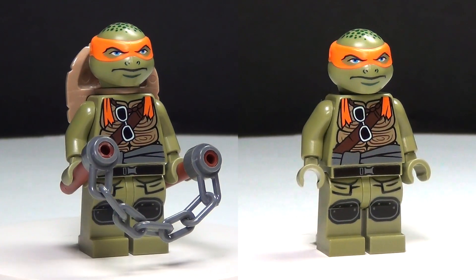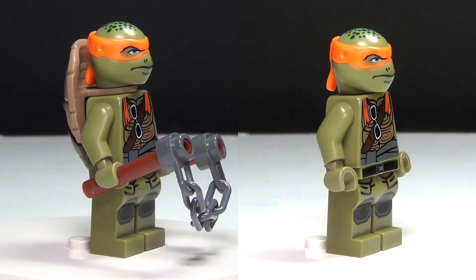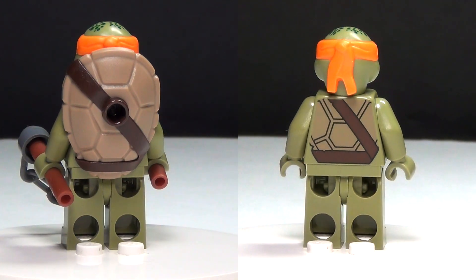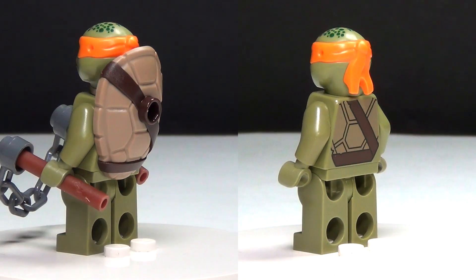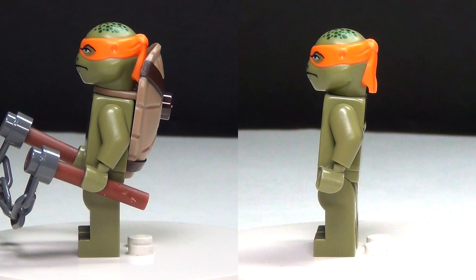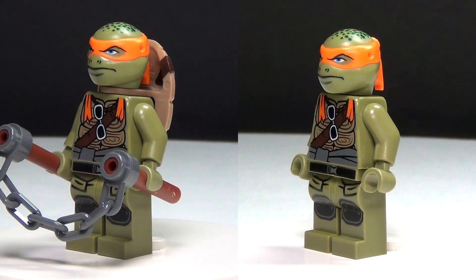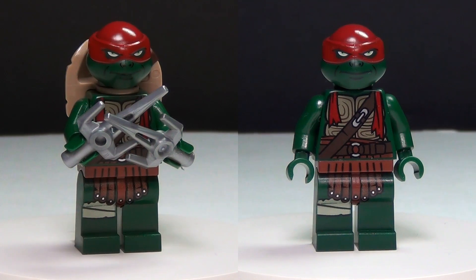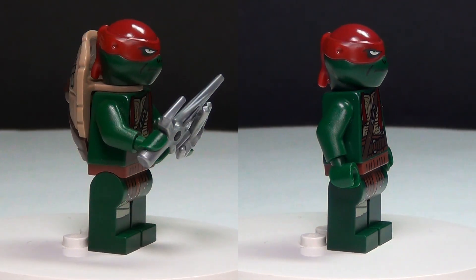First up for your minifigures in this set, we have a very cool looking movie version of Michelangelo with his new shell that allows them to walk if you're doing stop motion, which is very awesome. He does come with his nunchucks and he looks amazing. And the other turtle you get in this set is Raphael.